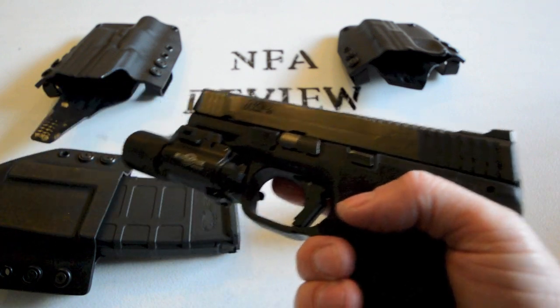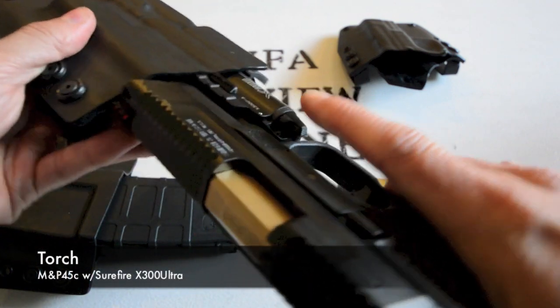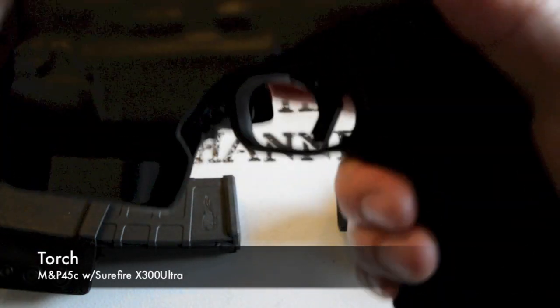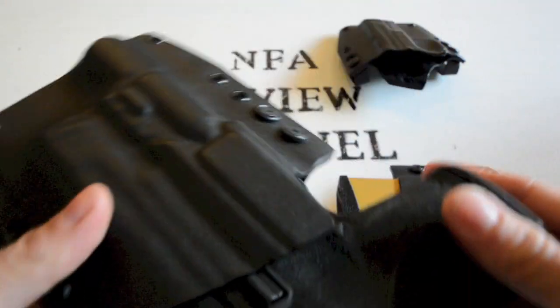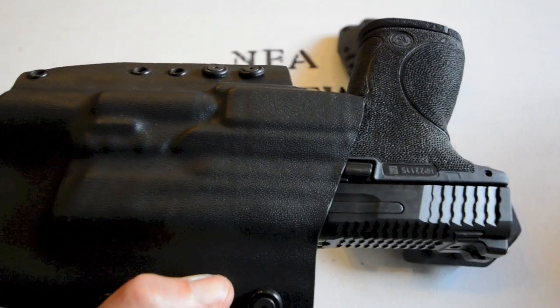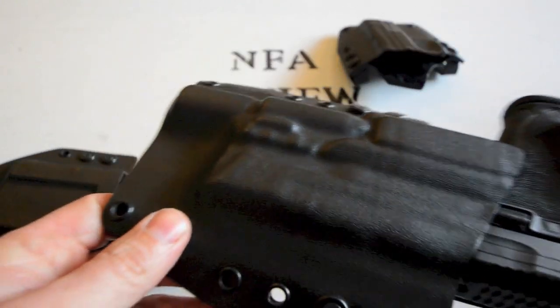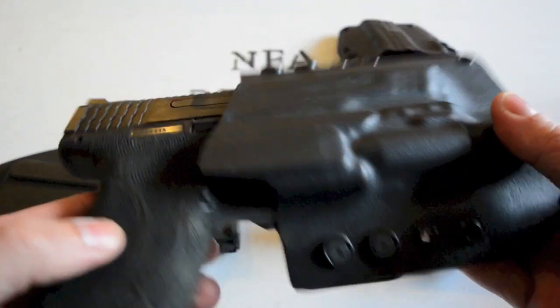Now I'm going to attach the SureFire X300 Ultra to show you how it works with the torch holster. Remember, go to their website and check out the drop-down list — they have a massive list of lights that they've molded with these guns. True to their name, they are a custom company, and if they don't have it, they can definitely work with you to make it happen.